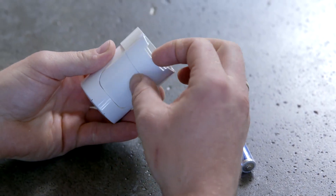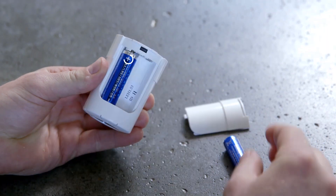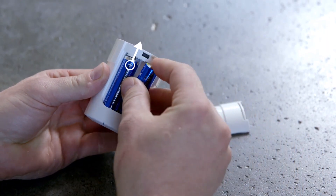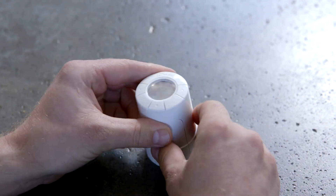Start the installation of your new eco thermostat by inserting the batteries. Make sure that they are correctly oriented. Once the batteries are installed, the time will flash on the display.